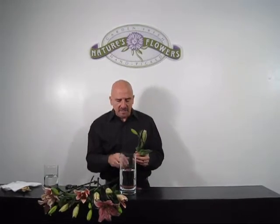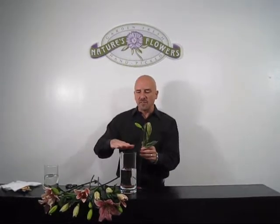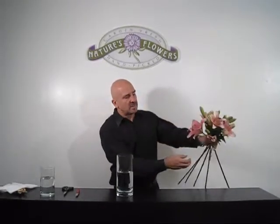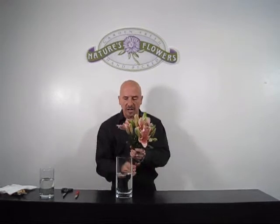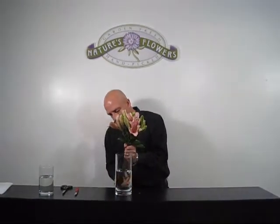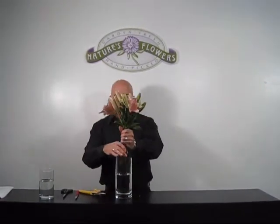Instead of putting the flowers way up high, we're going to use the height of the vase and cut each one exactly the same length. The best way to do that is to put them all together, so you can see how pretty that is already in your hand — just like this in a beautiful shape. Then we're going to cut them all the same length with a very sharp scissors, and drop them right down in the vase.